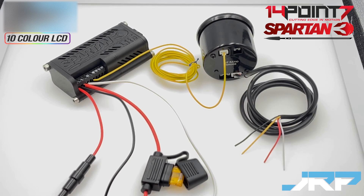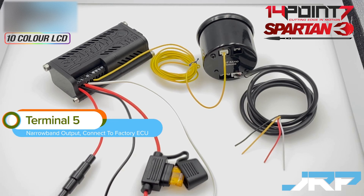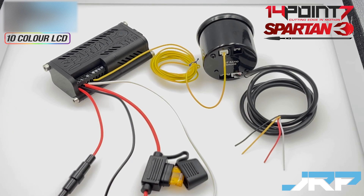For customers wanting to use this wideband kit and have replaced their factory narrowband oxygen sensor with the wideband sensor supplied with this kit, terminal 5 on the Spartan 3 Lite is a simulated narrowband output. This terminal would be connected to your car's factory ECU narrowband input wire to simulate the signal that would normally be supplied to the factory computer by the narrowband sensor which has been replaced. If you're interested in doing this and have questions, get in touch and we can help run you through it.